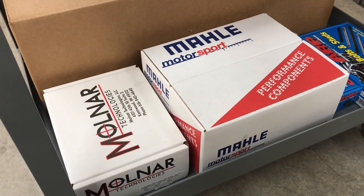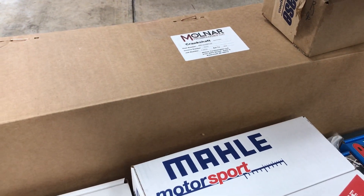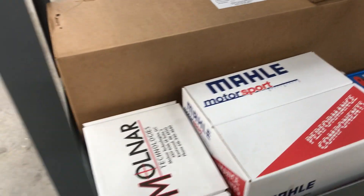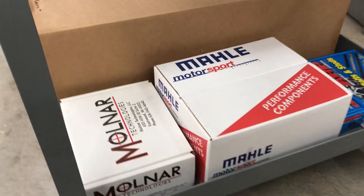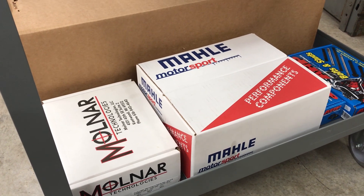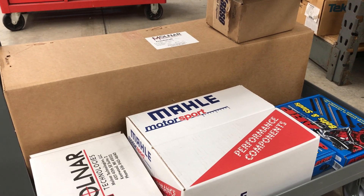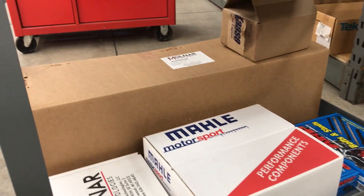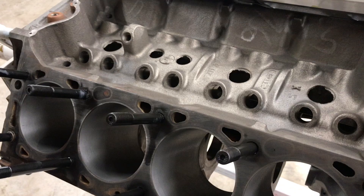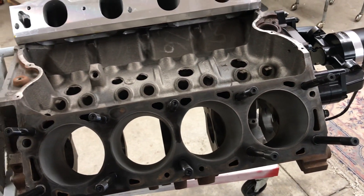Got the pistons here, and then we've got the crankshaft and connecting rods from Molnar. Connecting rods are 6.8 inches long, big block Chevy pin sizes, Ford offset. Crankshaft is 4.3 inch stroke. The bore on this engine will be 4.39 — just a 30 over — that should leave plenty of wall thickness for future rebuilds if needed.